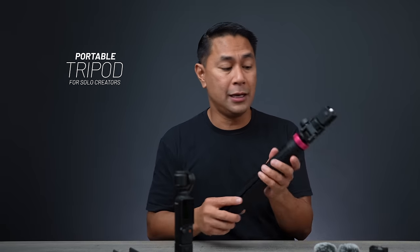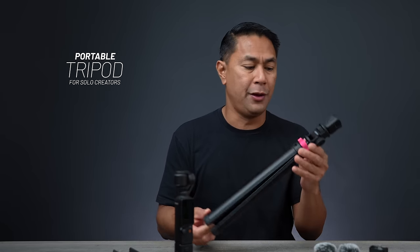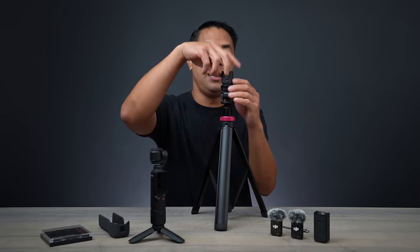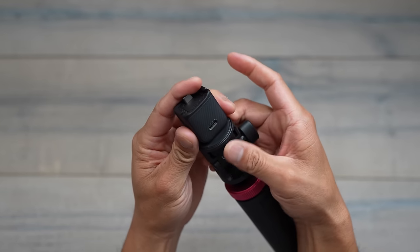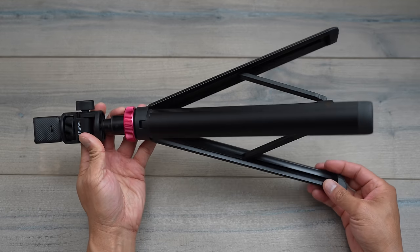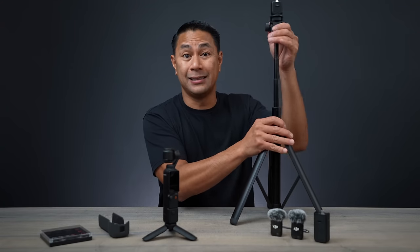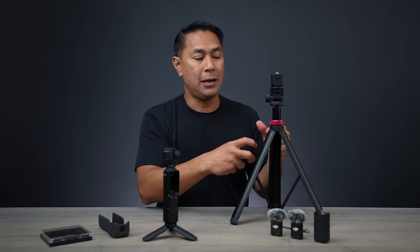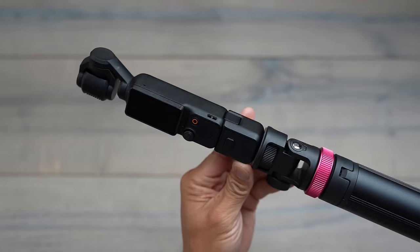Being a solo content creator, one thing I want to talk about is having a portable tripod with you. With both combos you are going to get the quarter-20 tripod mount for the Pocket. So if you shoot a lot of videos by yourself and you need a way to get the camera up, I normally have my mount sitting on a tripod that has an extension pole. You can make these in a lot of different ways — there are a lot of tripods and extension poles out there, and you can use a quarter-20 to makeshift your own.